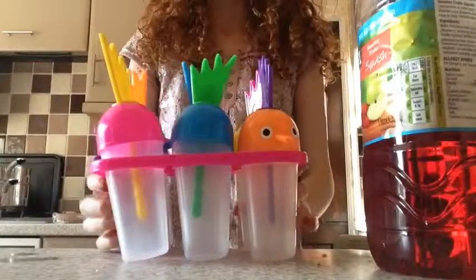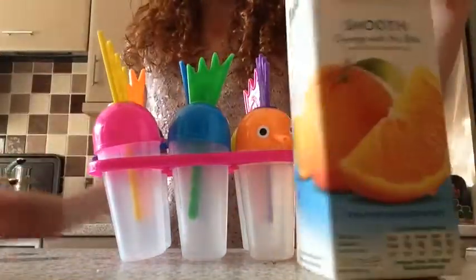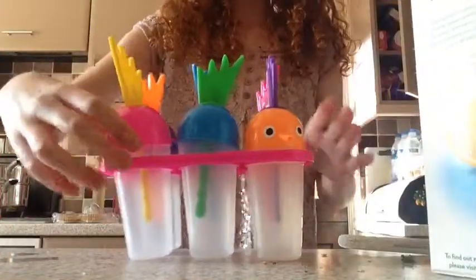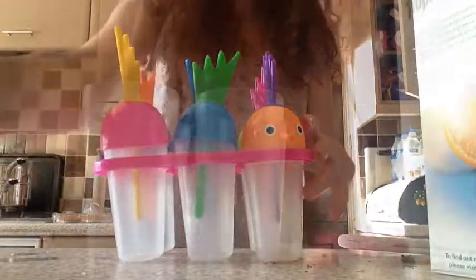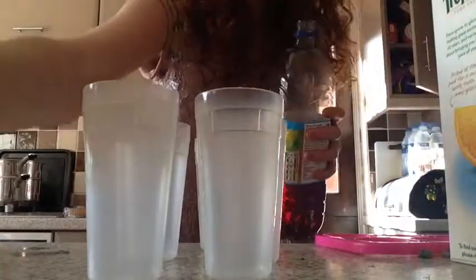I'm going to choose my juices, so I'm going to go for orange juice and some blackcurrant. I'm just filling them up — pouring blackcurrant juice halfway through three of them, and then orange juice through another three.